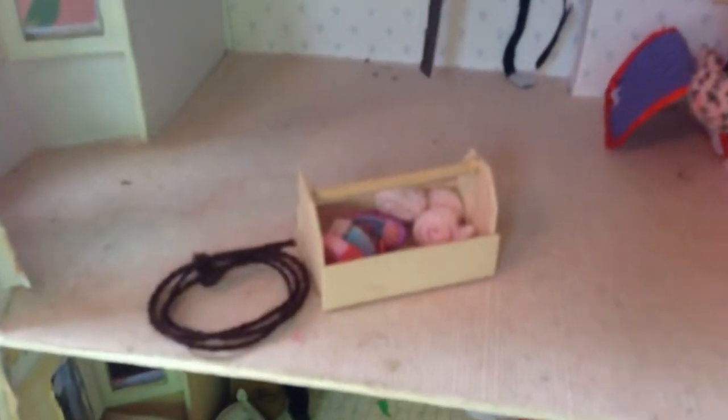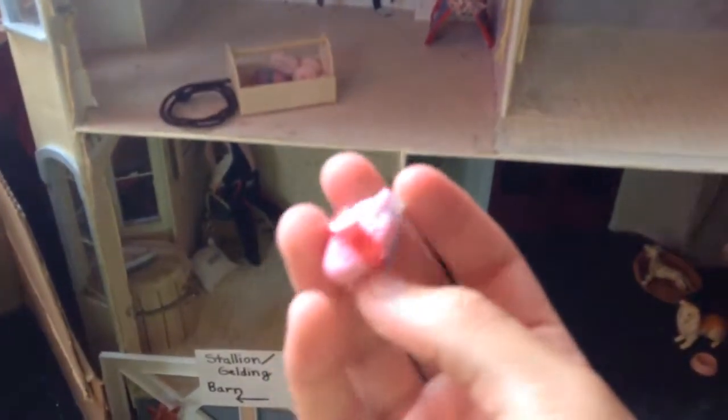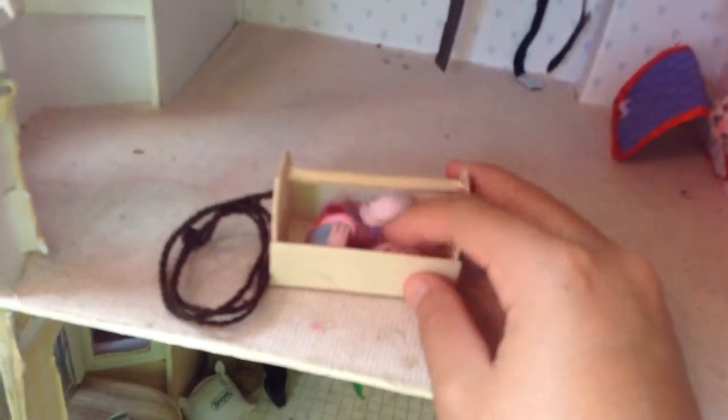This is our feed room. And then here we have our tack room in progress — it looks like a dump right now but whatever. I just made this little grooming kit thing. It's big and I don't really know what to fill it with, but I made these little brushes by cutting the tops off toothbrushes and adding a piece of ribbon for a handle. I made two of those, and then there are some leg wraps.